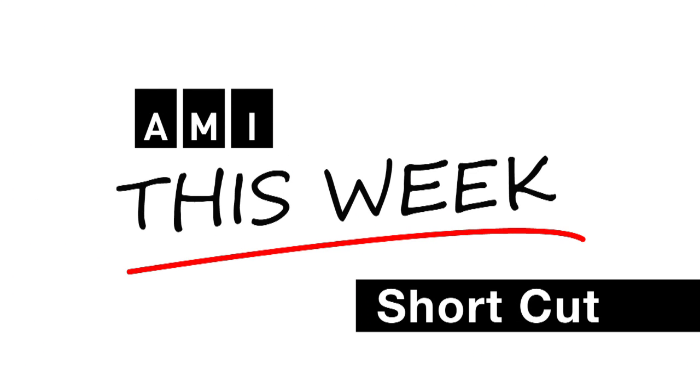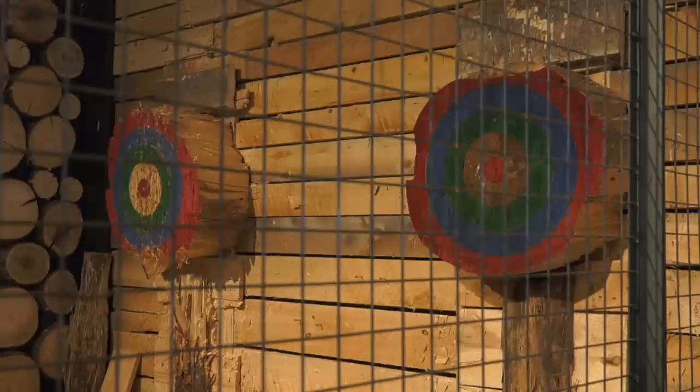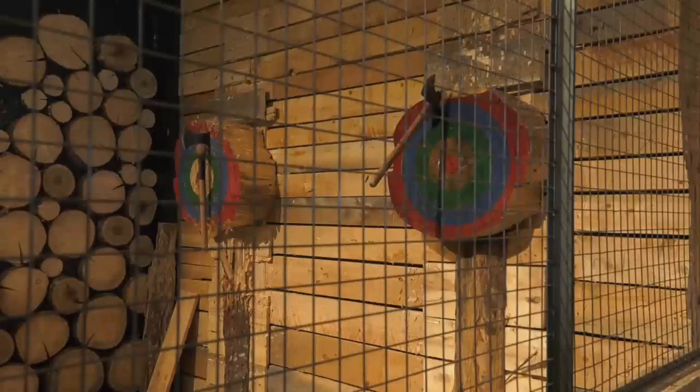This is an AMI This Week Shortcut. I'm Laura Bain for Accessible Media. We're here at the Timber Lounge where I'm going to try my hand at axe throwing. This is right up my alley. I've got my plaid shirt on and I'm feeling excited.